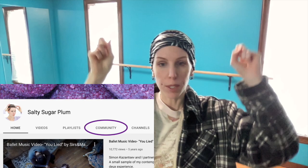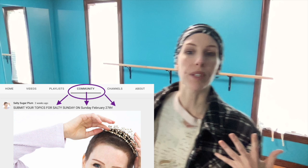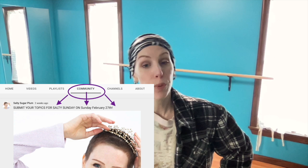By the way, I am still collecting topics for Salty Sunday. If you go to the community tab, you can see a community post I made — I am taking topics and requests to discuss on Salty Sunday, the last Sunday of the month, which is February 27th. So if you have anything you're dying to talk about, let me know. See you then.